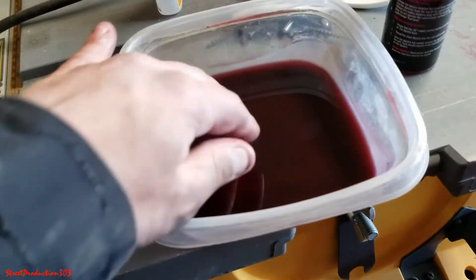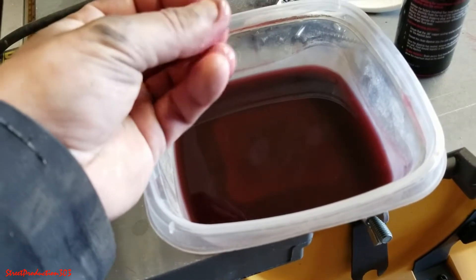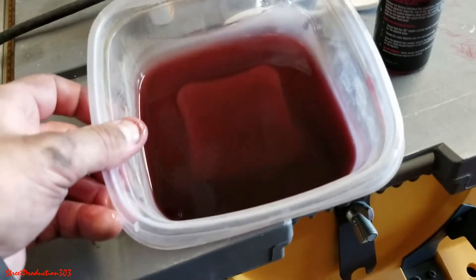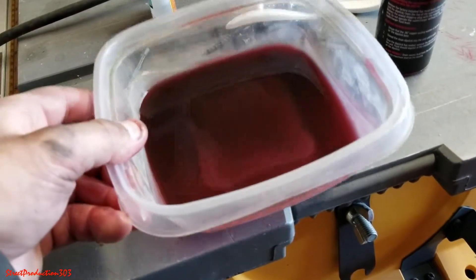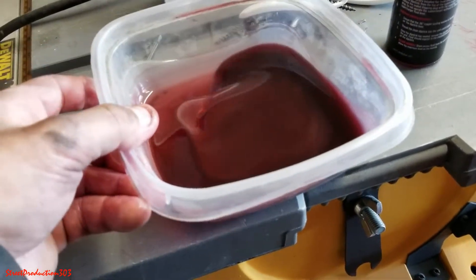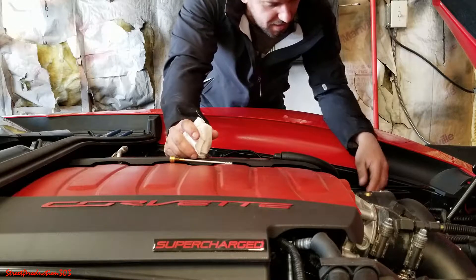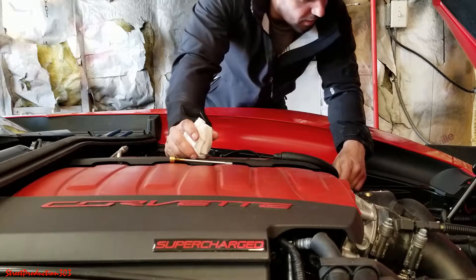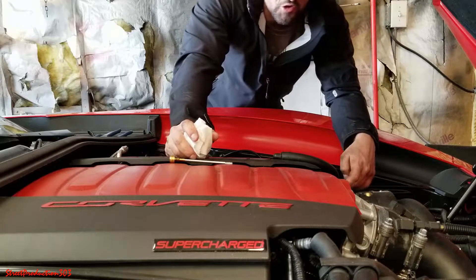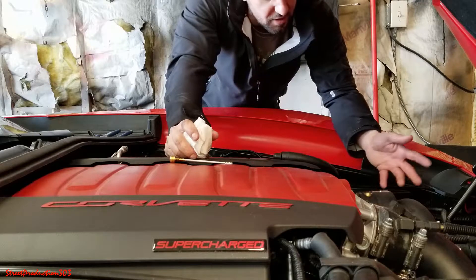That looks like it's all done draining. The old oil looks pretty good actually — I probably could have held off on the oil change, but I'd rather do the intervals more frequently and be safe than sorry. It does look a little darker but I feel like it still had life in it. Now I'm going to grab the drain line hanging down there, bring it back up, and zip tie it in a secure place where it doesn't vibrate against any metal.